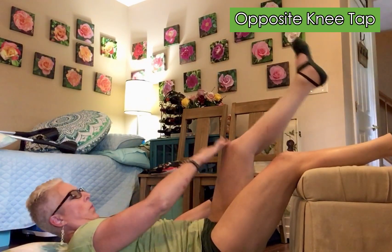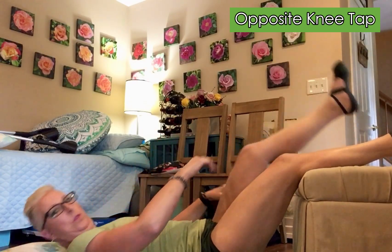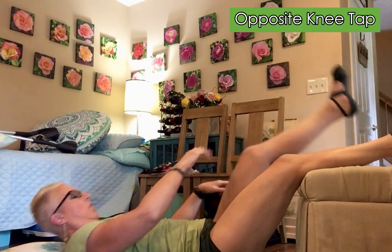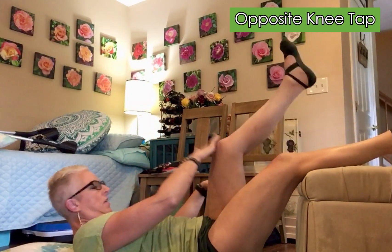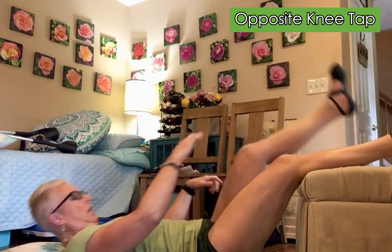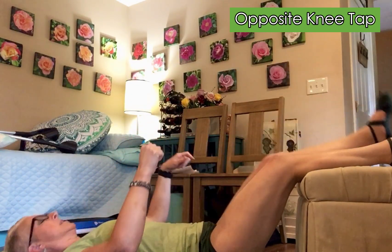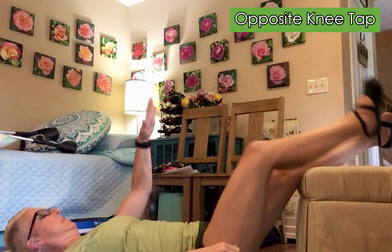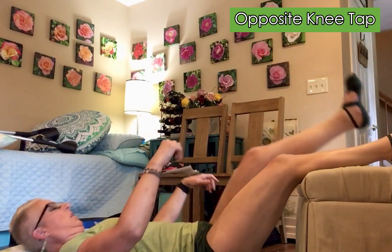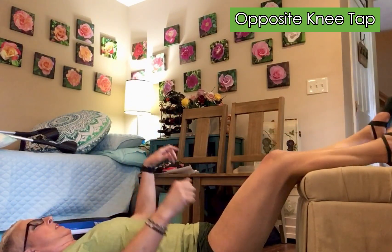Ready? One. Engage your core. One, two, two, three, three. And you want to make sure you come up a bit, because you're working on your core. Four, four, five, five, six, six, seven, seven, eight, eight, nine, nine, ten, ten, eleven, eleven, twelve, twelve, thirteen, thirteen, fourteen, fourteen, fifteen, fifteen.